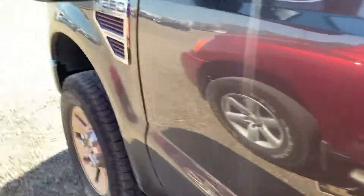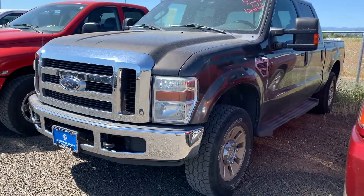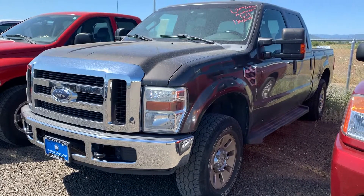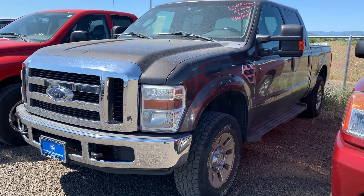Anyways, that is a quick look at this F-250 Super Duty Power Stroke Diesel. If you have any questions feel free to call or text me anytime — I'm just here to help out. Alright, thanks for watching.